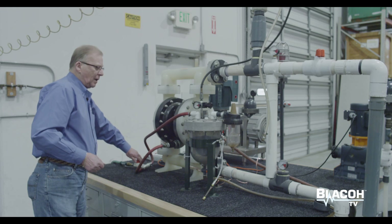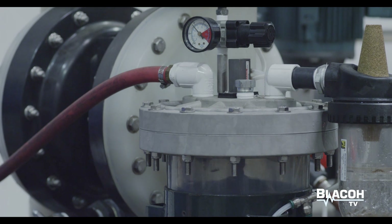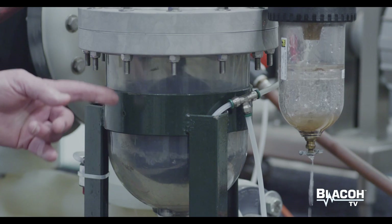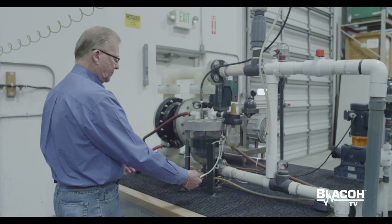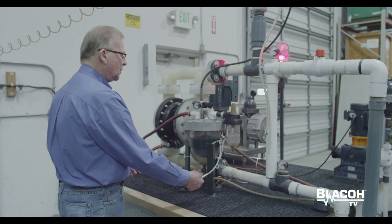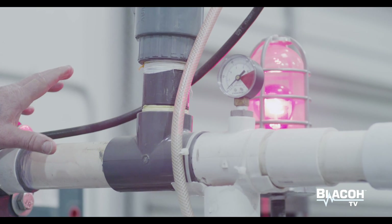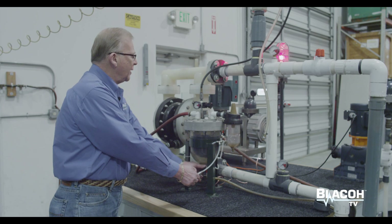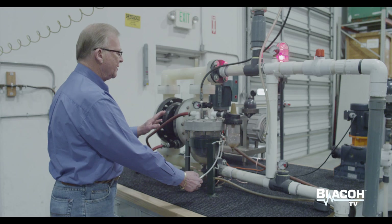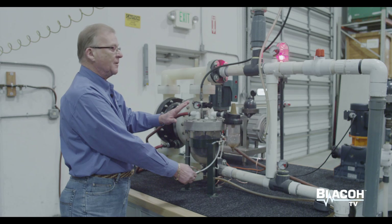So now I'll introduce some water into the pump's air exhaust. You'll see it flowing into the Spill Stop — it will raise the float, turn the whistle on, and turn the light on. This turns the pump off and notifies an operator that the pump is out of service. The standby pump could come on — it signals: come and fix me.